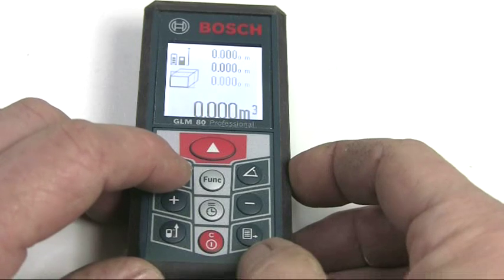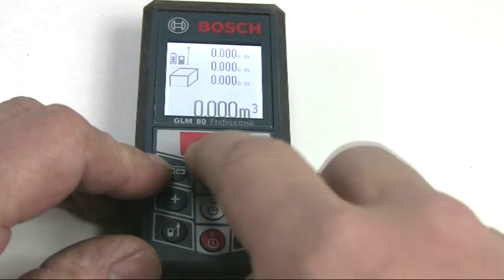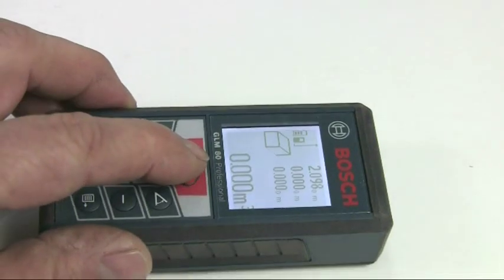To measure the volume, press the measuring button again until the volume icon appears. Then measure length, width and height in the same way as before to get the required calculation, with the individual values being shown in the lines above.